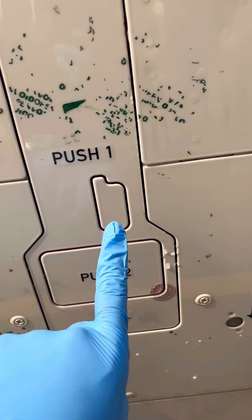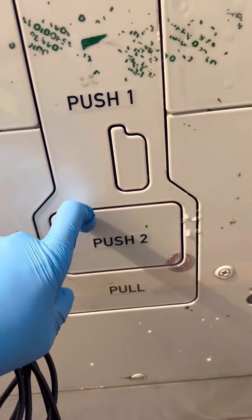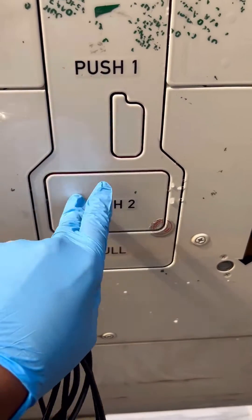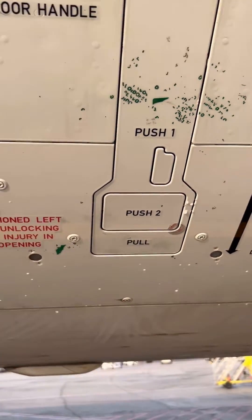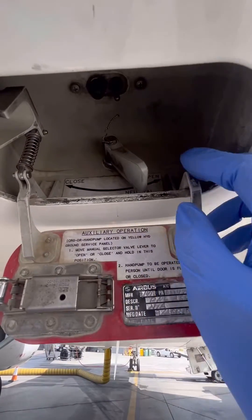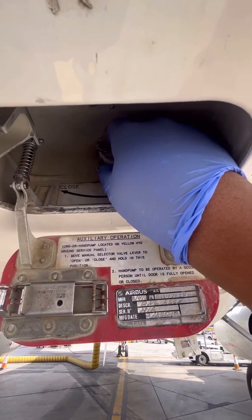Welcome to this aircraft engineered. Today we're on the Airbus A320 and our mission is to open the cargo door manually. This is a two-person job — one person will come here and latch the door, and then they'll come to the selector panel. Now that the setup is done, let's go to the yellow hydraulic bay area.